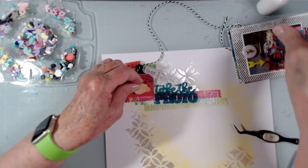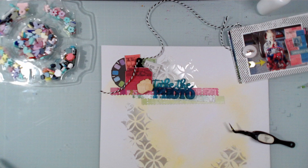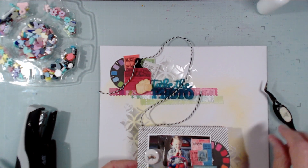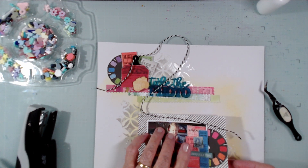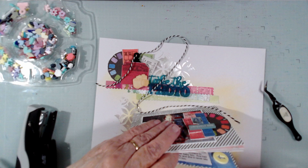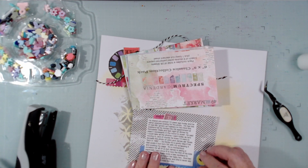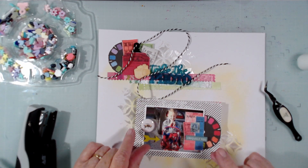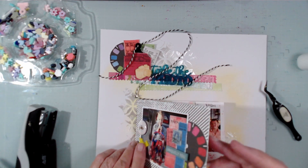This wooden camera also came from Bramble Fox — it was in a photography-themed set and it's all that's left in my stash from that set. Now I'm going to bring this down to about right there and glue down this bottom sheet, getting it parallel.